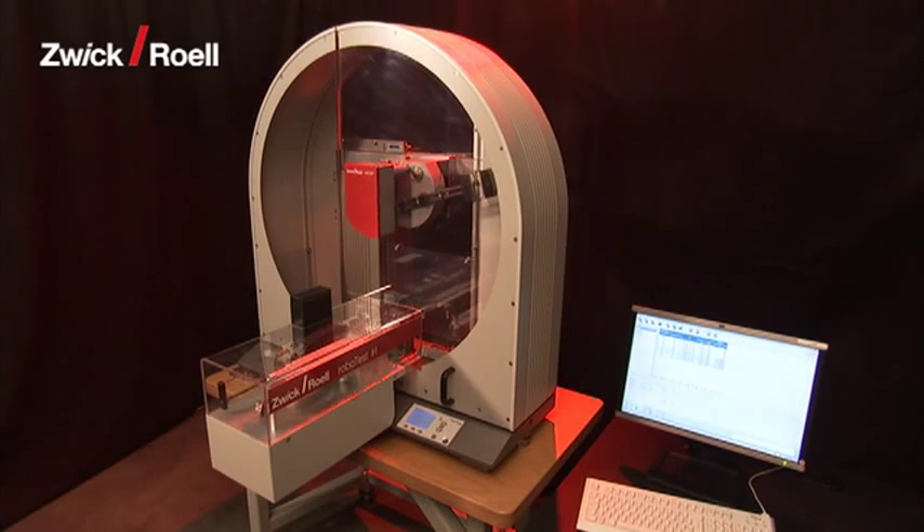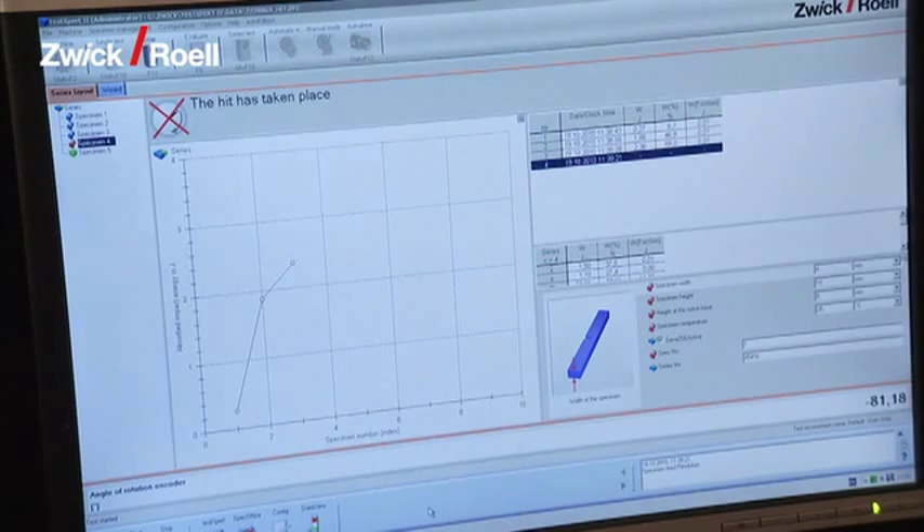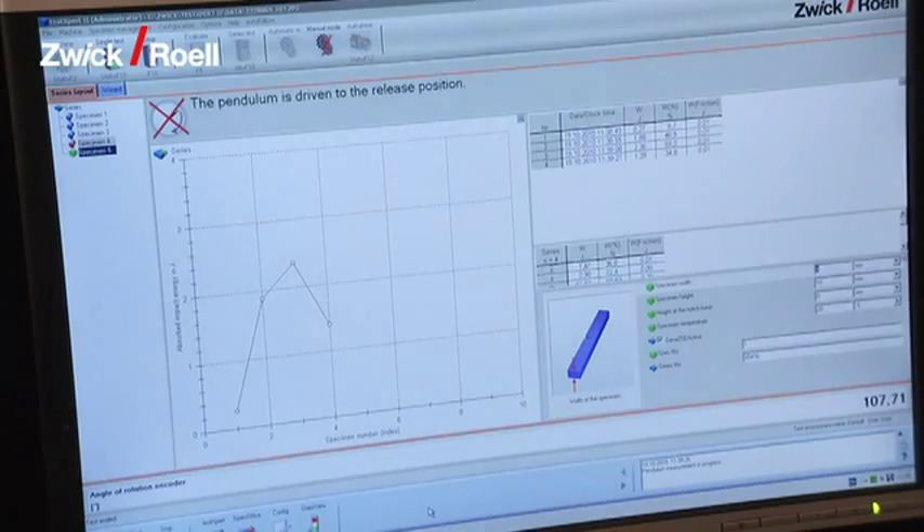The individual specimens are automatically tested one after the other. The test results can now be read off directly from the screen in the TestExpert testing software.